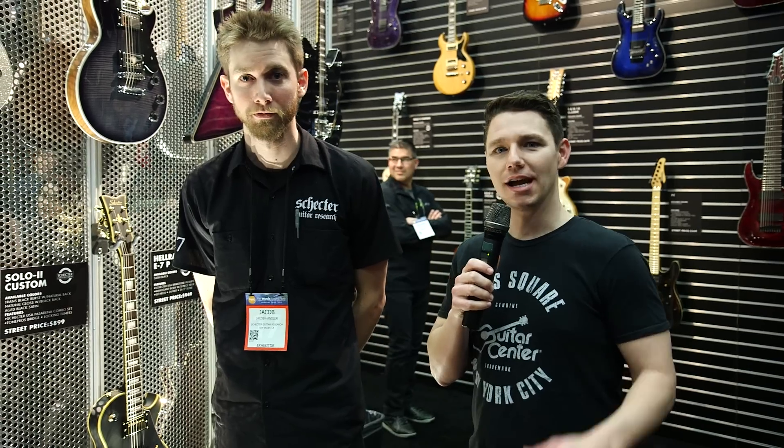Awesome, very cool. Thanks, Jake. And we can expect to see these around February? Yes, we'll ship them in early February. All right, cool. Early February — look for the new Solo 6B guitars from Schecter at your local Guitar Center, and keep checking GuitarCenter.com for more news from NAMM.